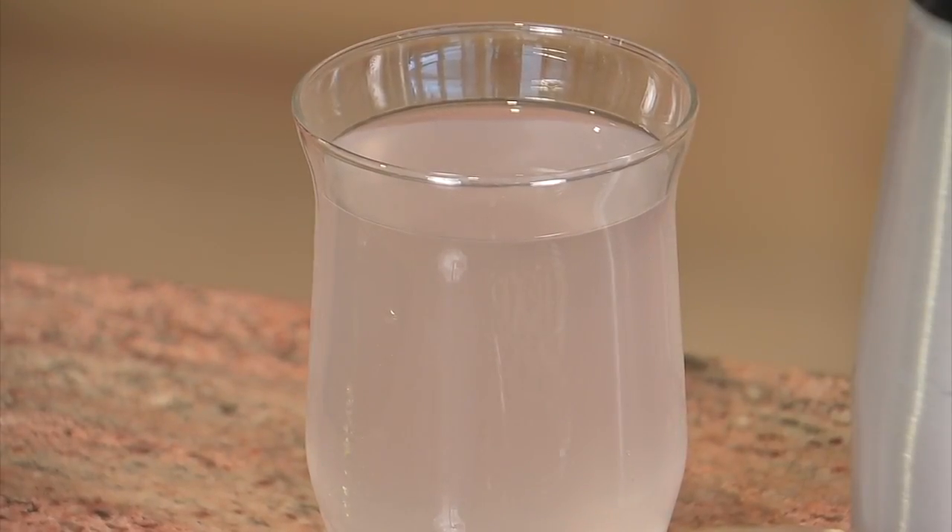The first thing we are going to do is make the base — the Frappuccino part — sweet, delicious, and creamy. Go ahead and put into your blender approximately eight ounces of fresh, young, sweet coconut water.